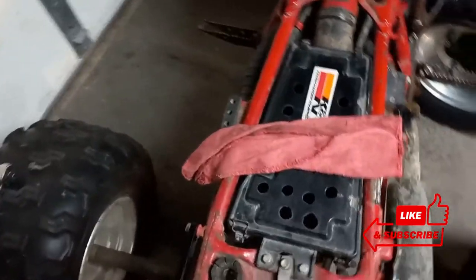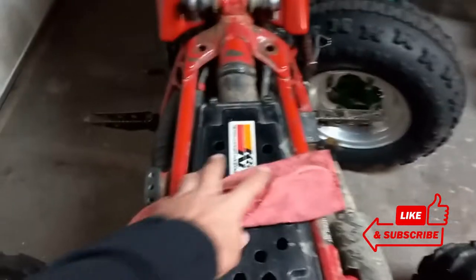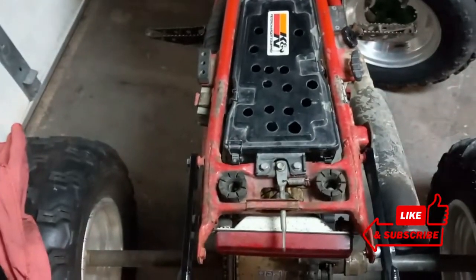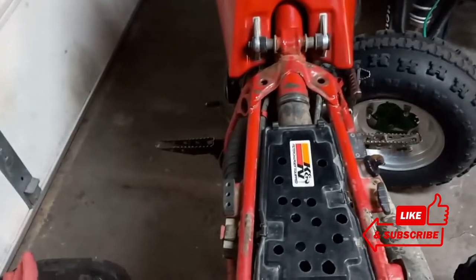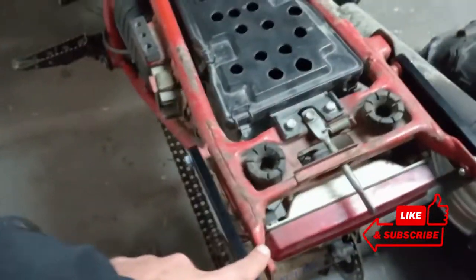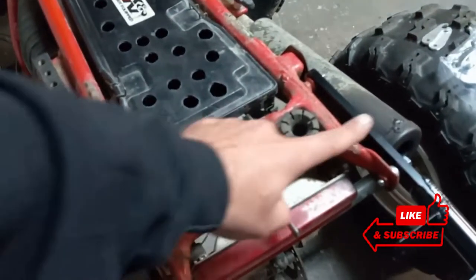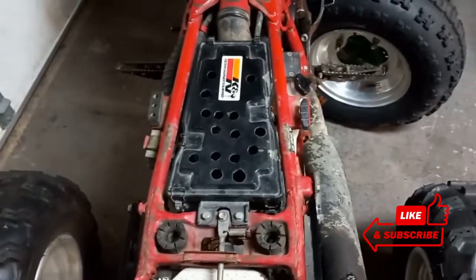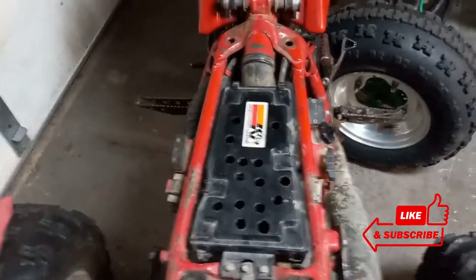The frame on this thing is a slight bit tweaked, guys, like I told you in the other video. I'm going to strip it down to the frame — I have another frame with a title. You can see how everything here is wanting to line up but it's not wanting to. This end of the tail section of the frame is lower and pushed over. I could probably easily tweak it back, but I'm going to pull it all apart anyway. I'm not going to put it together with a tweaked frame — it's just not my style.